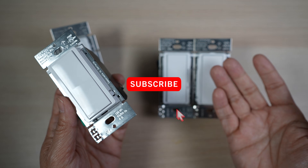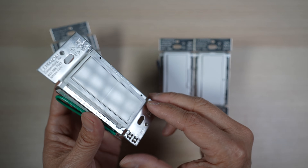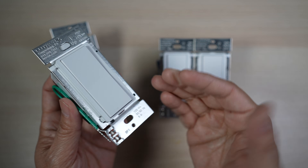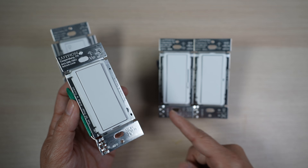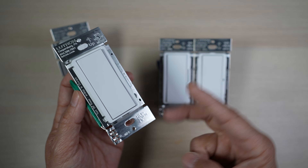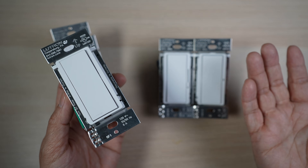Hi, this is David of Tech4Baba. Welcome to my channel. In today's video, let's check out how this new Lutron Claro accessory switch looks and works to allow a three-way or multiple-way switch setup with the Diva smart dimmer switch and Claro smart switch. This new accessory switch also has a couple of additional cool features which we'll go over later in the video.